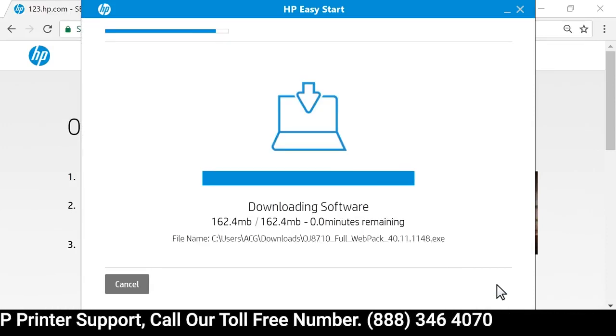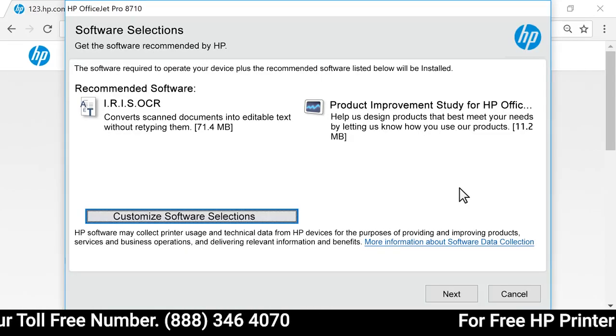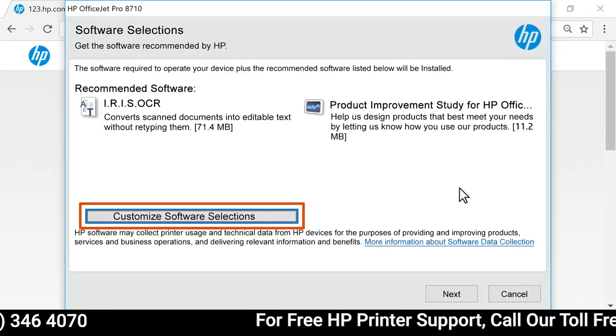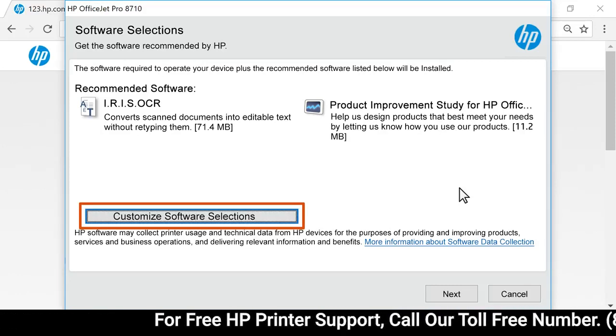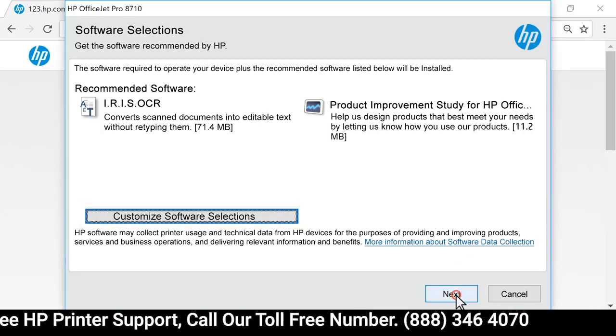With the download complete, the printer software extracts and opens automatically. On the Software Selection screen, you can customize your software installation by selecting Customize Software Selections. Select Next.